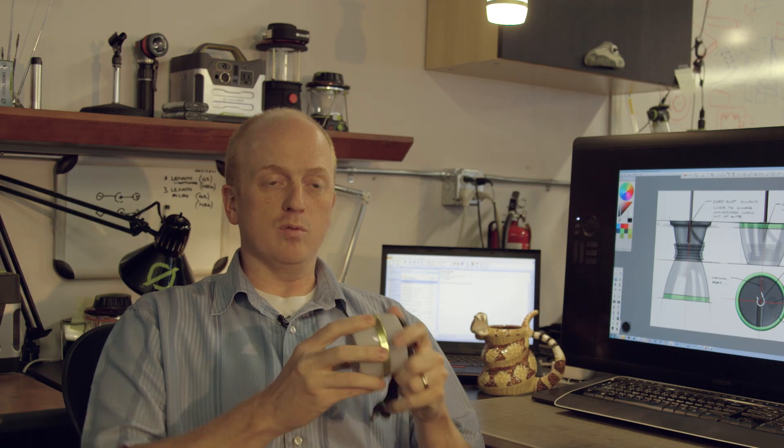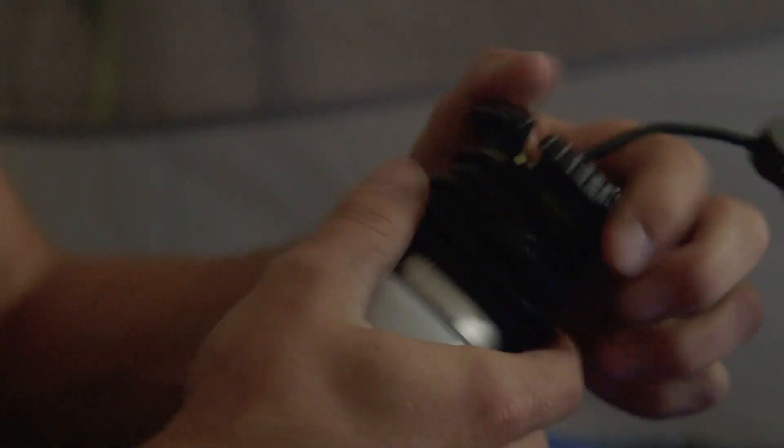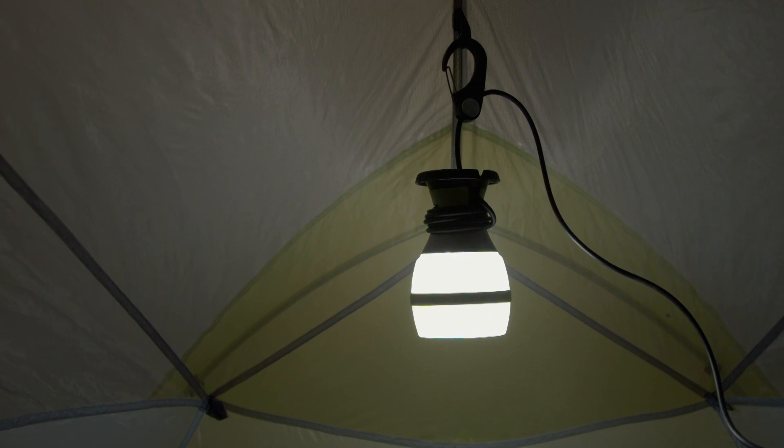This serves a lot of purposes — it lets you store it compactly so you can store a lot more in the same space. We always ask what else we can do, so we decided to use the product itself for cord management. We use this shape as a spindle, so you can wrap the cord around it to the exact length you need. The cord runs up through this gap, comes around a hook, and now you have cord management.